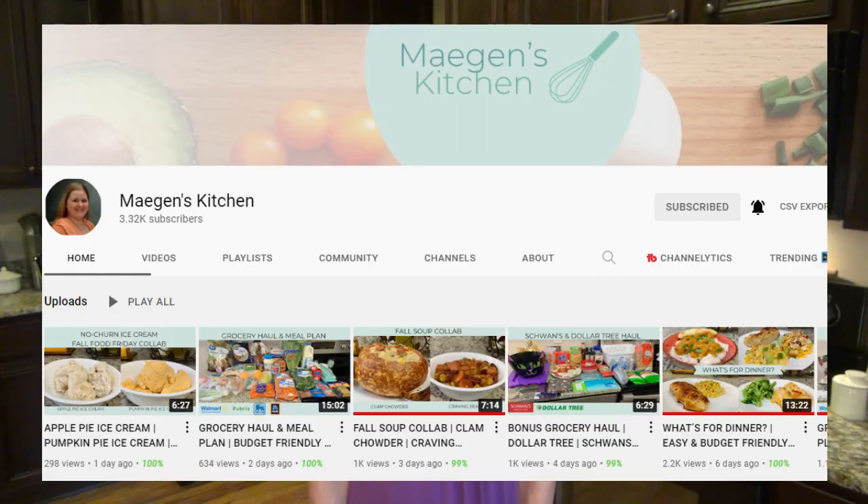Today's video is a collab with my friend Megan over at Megan's Kitchen. I really enjoy her channel. She does weekly what's for dinner videos, grocery hauls, and more. I'll have her channel linked in my description box below. So if you haven't already, go check her out, show her some love, and subscribe. You won't be disappointed. She shares a ton of recipes and they're always easy and budget friendly.